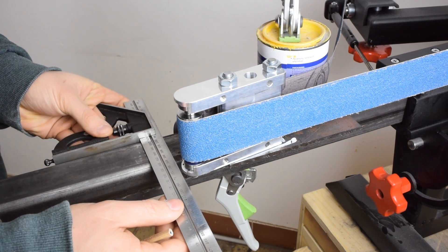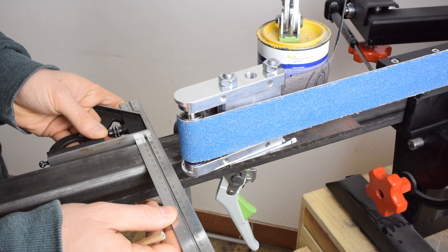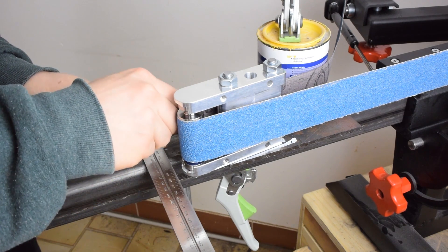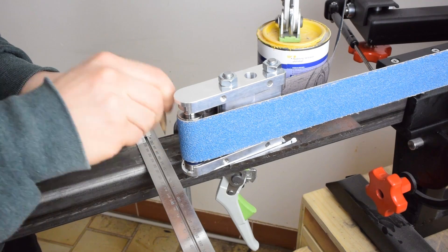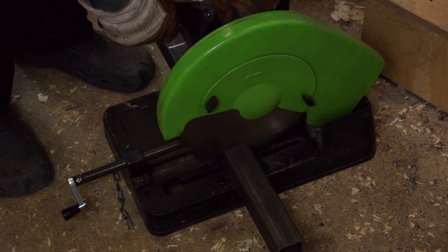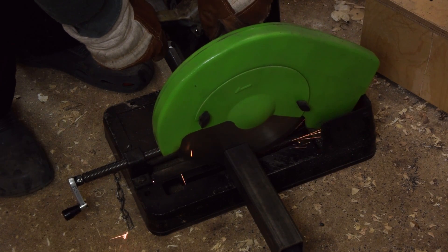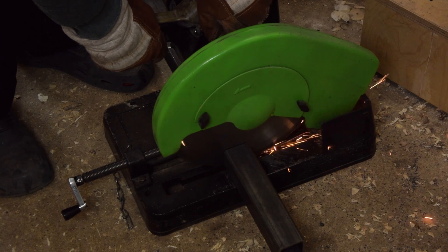And now I'm gonna determine the length of the main piece of tubing. And now cutting the piece that's gonna hold the table. Man, I should really get a new blade for that saw — oops, tripped the breaker.